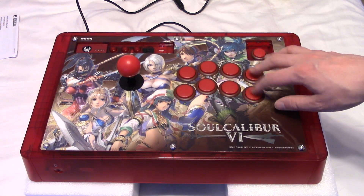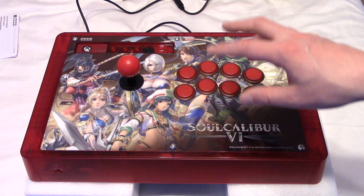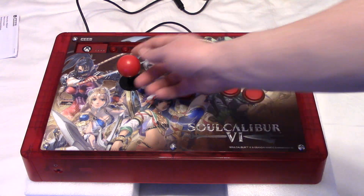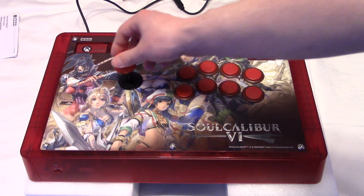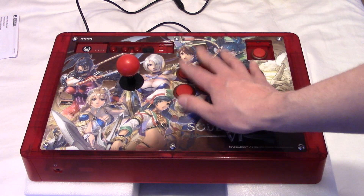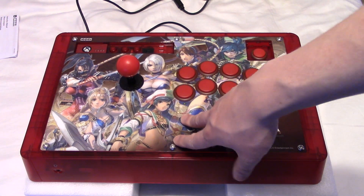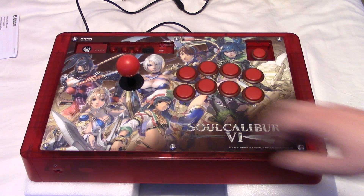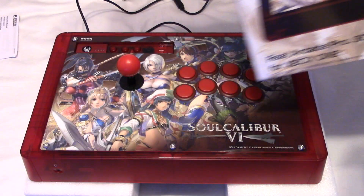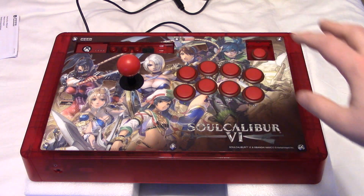The buttons are Hori Hayabusa. They're matte finish, they feel good, and they're a short throw. I would rate them perfectly equal to Sanwa. The Hori Hayabusa stick honestly feels like a Sanwa — it feels really good. Straight out of the box, I can't even recommend enough. I scored this brand new on eBay for $90 in box. Good deal, very happy with it.